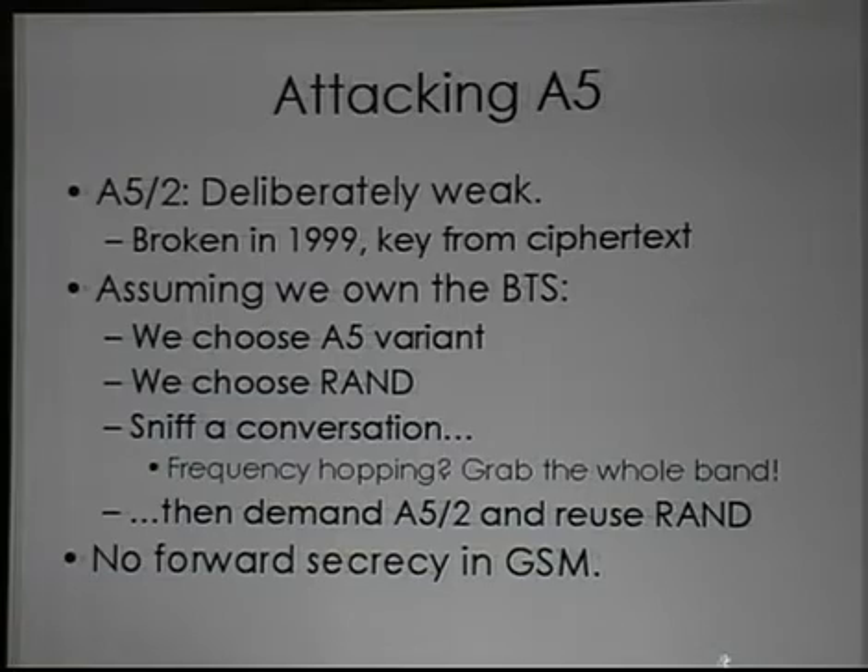Then when you connect to my BTS, I can negotiate A5-2 with you and replay that same random nonce. Once you've started ciphering with A5-2 using the same session key, I can break A5-2, recover the session key for that random nonce, and apply that session key to my recorded conversation from earlier. Effectively, I can record your conversations, then trick you into connecting to my BTS, and decrypt all your traffic regardless of which A5 variant you were using on your legitimate network.